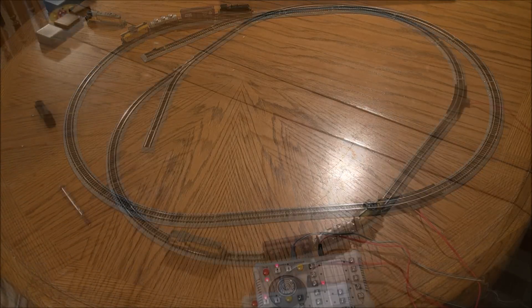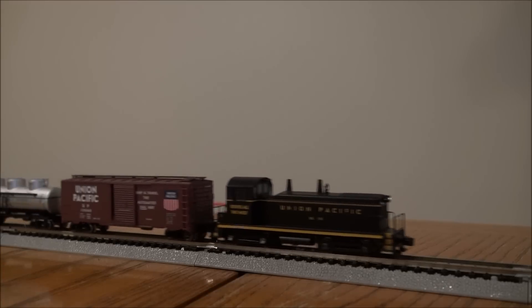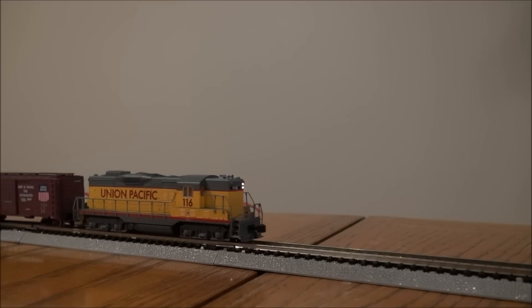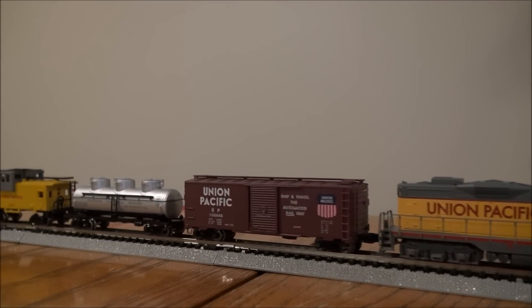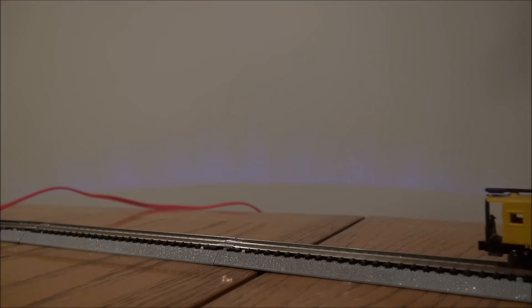I hope you guys enjoyed that quick overview. That's going to wrap up the review of the Bachmann N-scale Golden Spike Digital Command and Control set with two locomotives and rolling stock. Hope you enjoyed the review and consider sets like these to help others get into the hobby or to get yourself into the hobby — it's a very fun pastime. Thanks for watching and we'll see you next time right here on my channel. Take care!